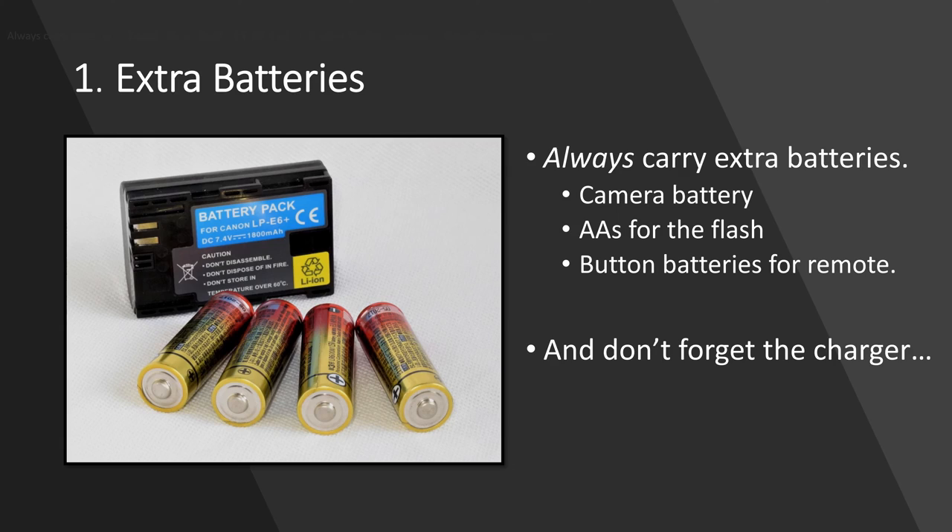Number one would be extra batteries. This is critical, especially here in the Pacific Northwest where temperatures tend to be a bit chilly sometimes — that really sucks the battery power down. So be prepared: have some extra camera batteries, some extra AA batteries, and if you have an intervalometer, light meter, or any devices that use button batteries, make sure you pack a few of those as well.